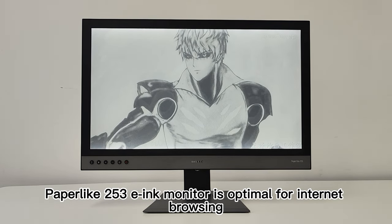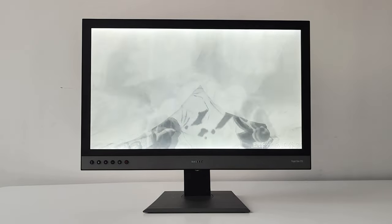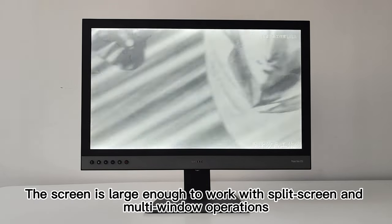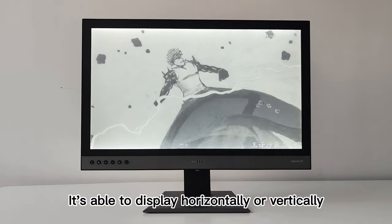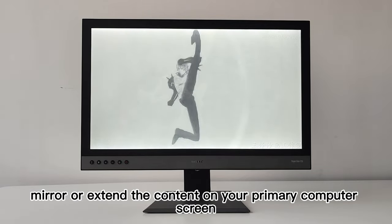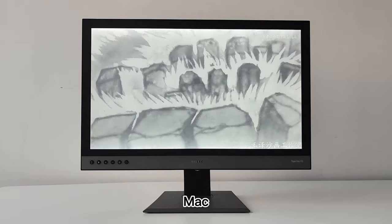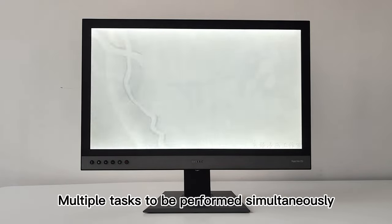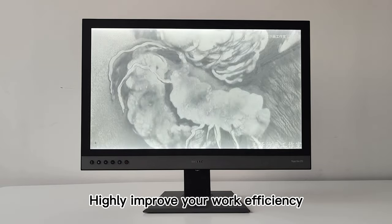The Paperlike 253 e-ink monitor is optimal for internet browsing, computer programming, e-book reading, and basic image viewing. The screen is large enough to work with split-screen and multi-window operations, and it's able to display horizontally or vertically, and mirror or extend content from your primary computer screen. The Paperlike 253 works with Windows, Mac OS X 10.11 or higher, Linux, and Ubuntu, supporting multiple simultaneous tasks to highly improve your work efficiency.